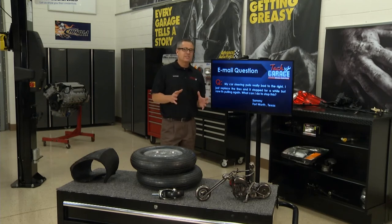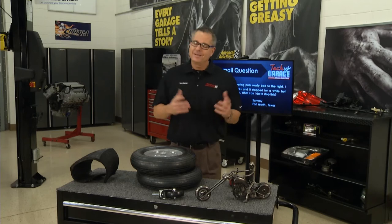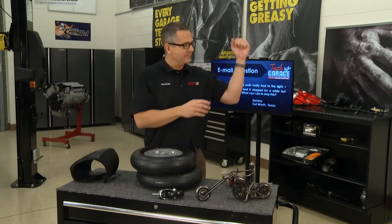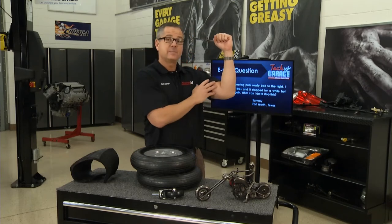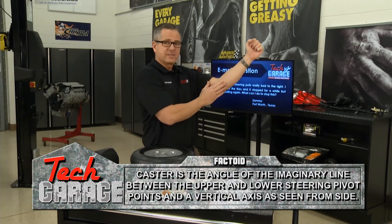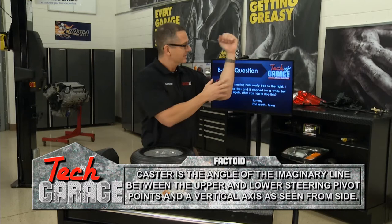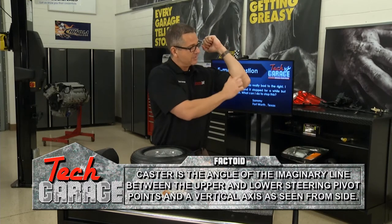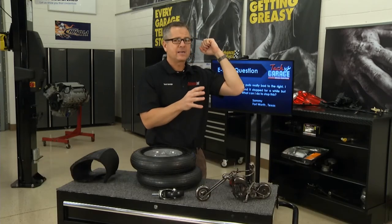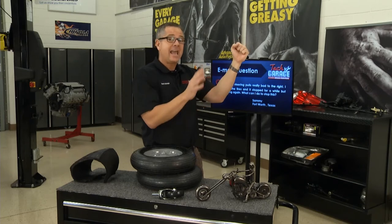Before we discuss Sammy's issue specifically, we need to understand some basics when it comes to alignment — and you can check this right at home. There are three angles: caster, camber, and toe. If I take caster and move it forward, the wheel spindle goes in that direction and the wheel's moving to the rear of the vehicle — that's negative caster. Move it the other way — that's positive caster. Caster's not a tire-wearing angle, but it could pull. The car's always going to pull to the most negative caster. It also helps in returnability of the steering wheel.